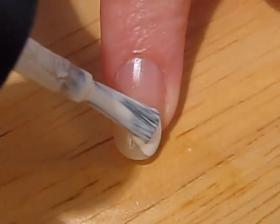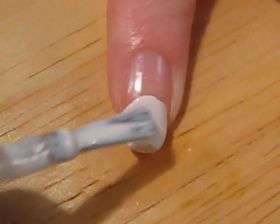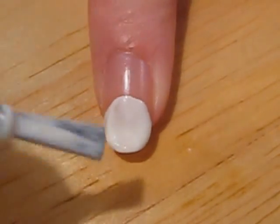Create a large circle on the top half of your nail. I did a rough circle first and then I went in and corrected the edges.